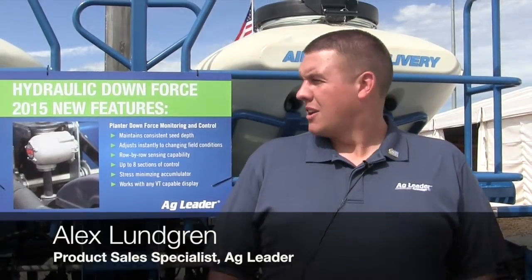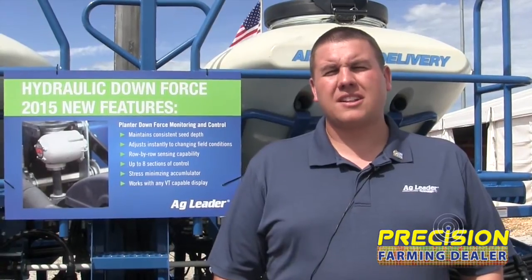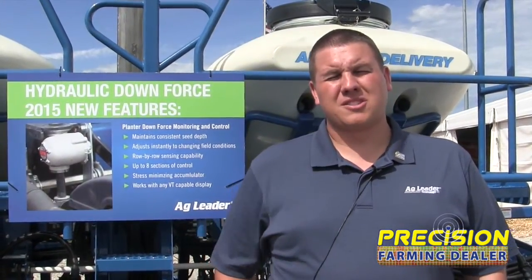Hi, I'm Alex Lundgren with Ag Leader. I'm the product sales specialist with applications. Here at the show we are introducing our new hydraulic downforce eight section control system. It is an isobus module, so now we are able to run it with any VT capable display out there in the industry.